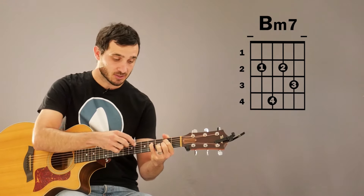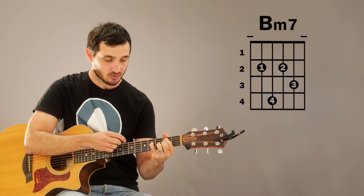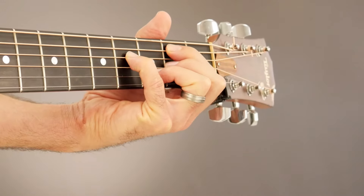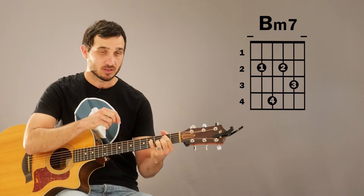Make sure that your pinky is coming straight down onto that D string and not coming in at an angle. Press with the tip of your finger so it's not muting the G string behind it.